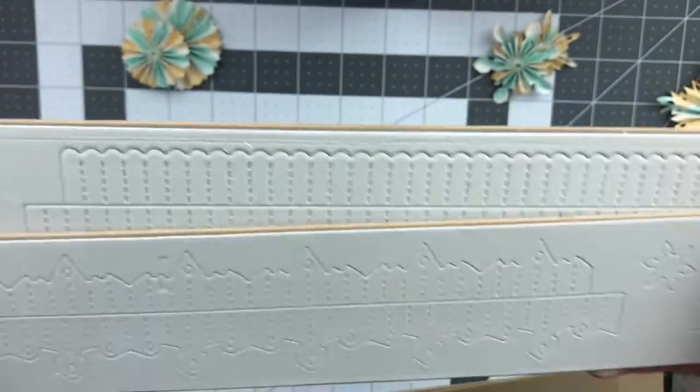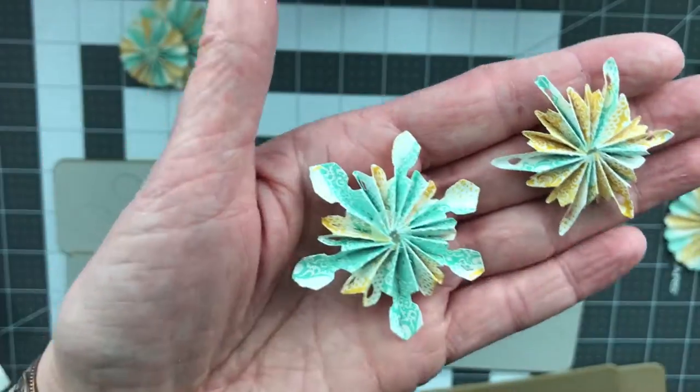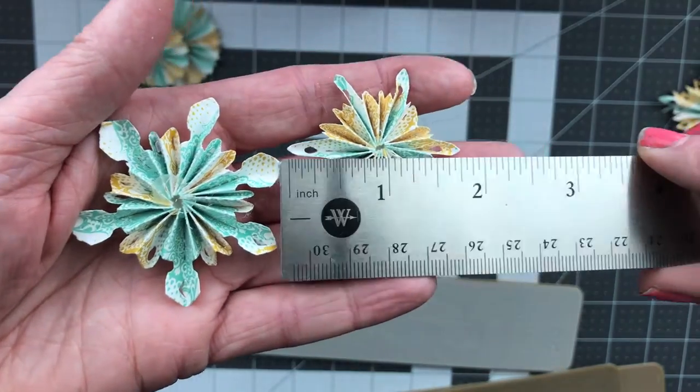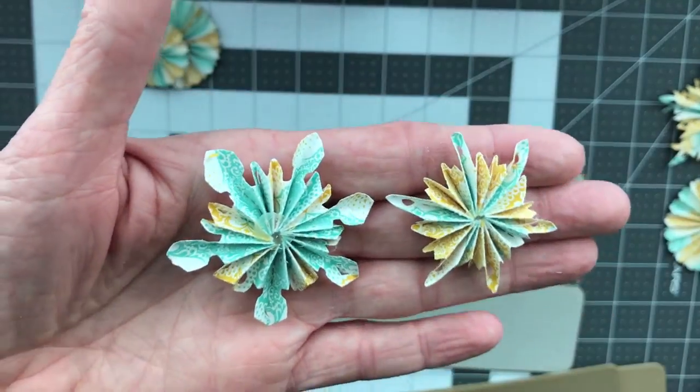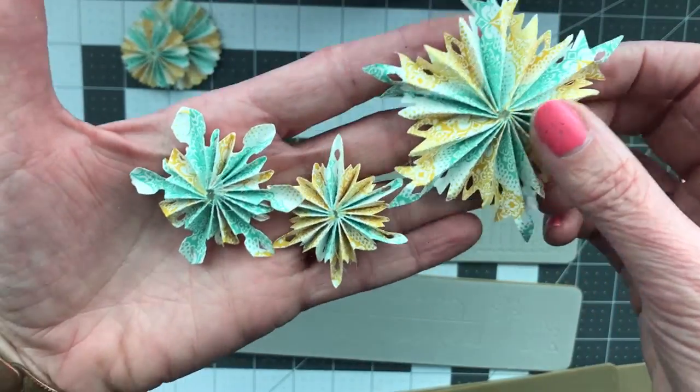In a recent yard sale haul I found the mini ones — this is the mini paper rosette and the mini snowflake. This is what they look like on the other side. These are the mini snowflakes they cut out — they are so cute! About two inches on that one and about an inch and three quarters on that one. They were so easy to put together.